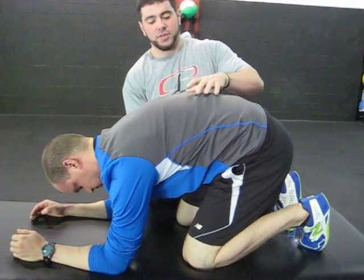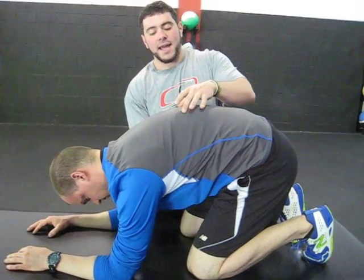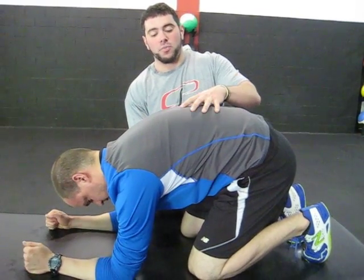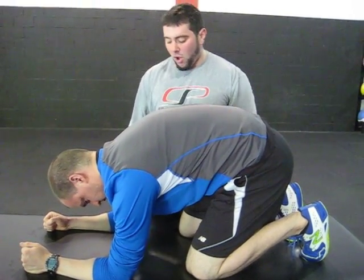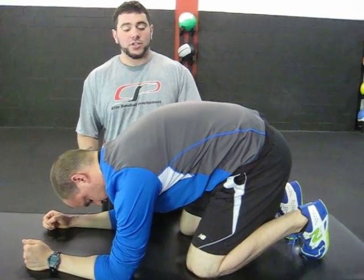As you can see, he creates this nice hump in his upper back. Once he gets that, he's going to focus on actually breathing into this big dome that he's created, while also pushing the forearms into the table and getting some activation of the serratus.